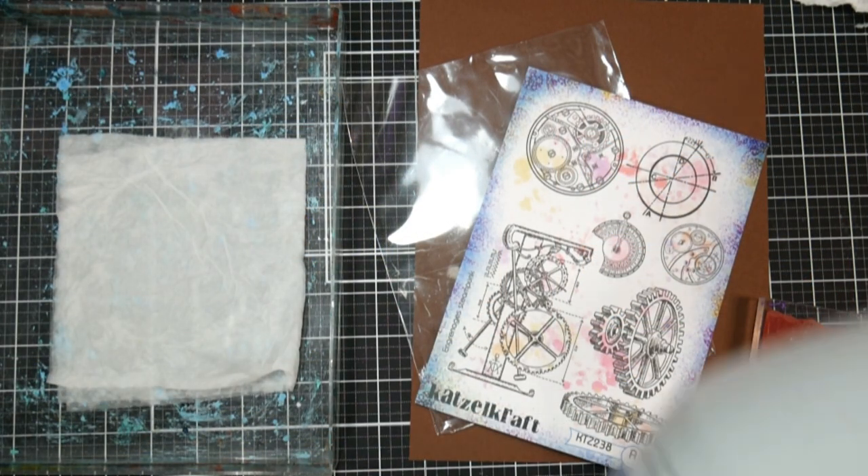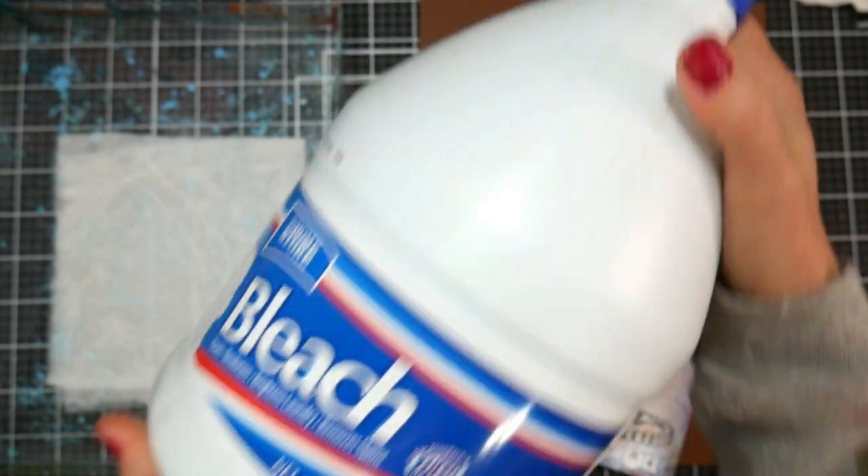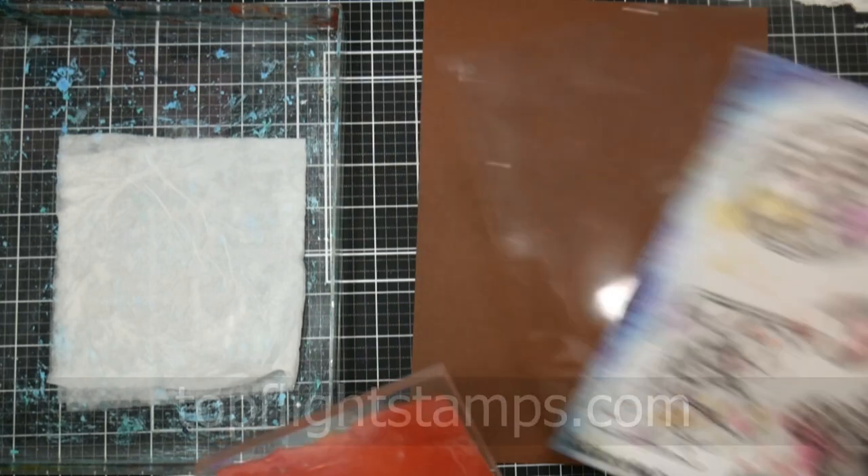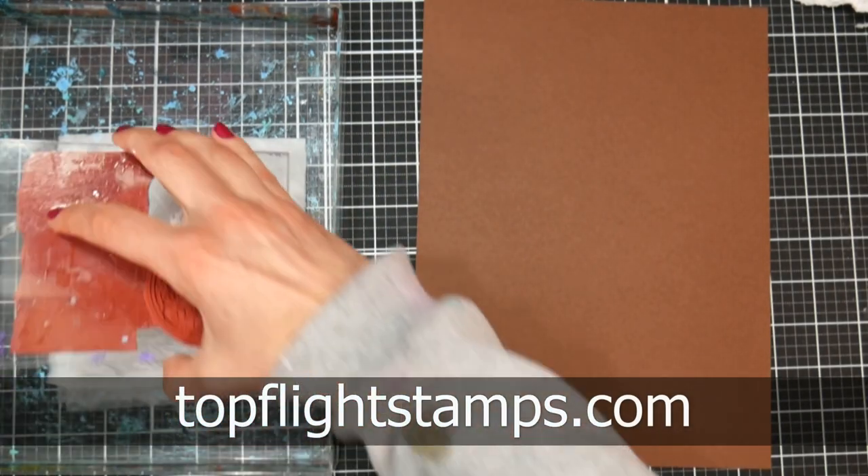We're gonna take a paper towel, fold it up, and put it in a tray and dump some bleach on it so you saturate the paper towel. That's gonna make a bleach stamp pad, and we are gonna use some stamps from our sponsor TopFlightStamps.com to make these cute cards.